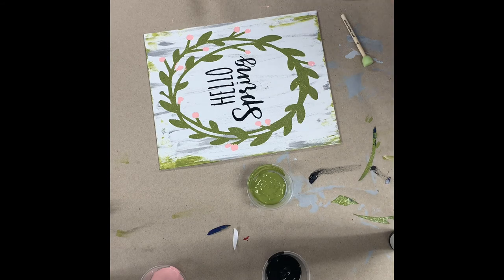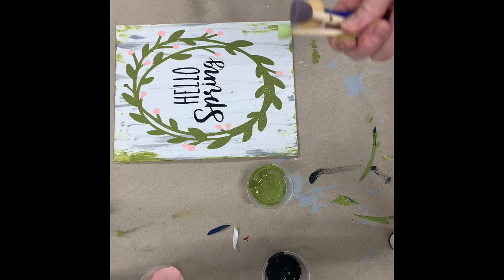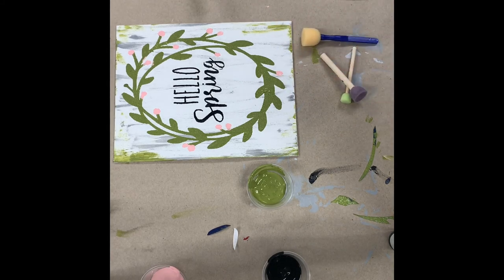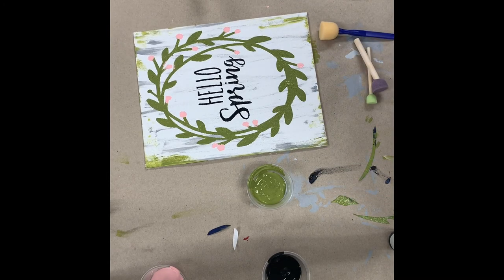I hope you enjoyed this Hello Spring DIY painting kit tutorial. Just a reminder that if you do return — really it's just the brushes from this kit that you can return — you will get a 10% discount on your next purchase from My Messy Desk. You can wash them and stick them through the mail slot for me — that would be fantastic. Thanks again for watching, and I hope to see you at My Messy Desk soon.